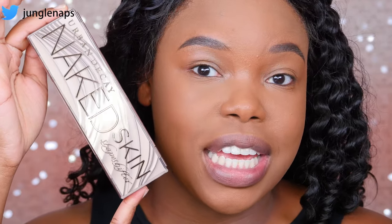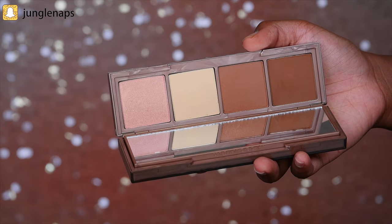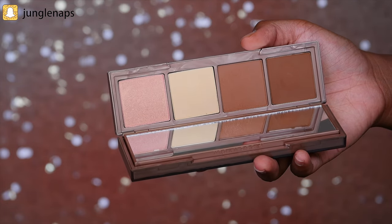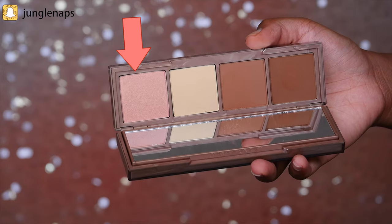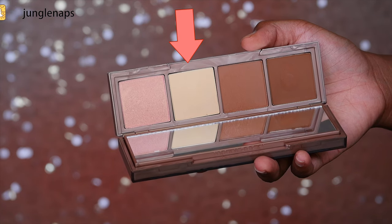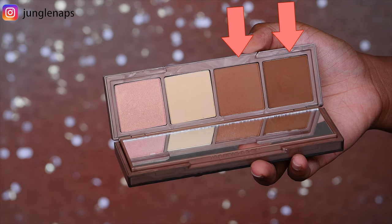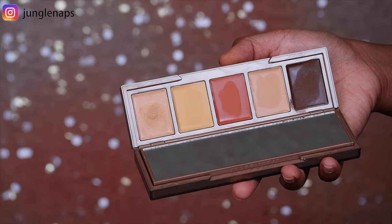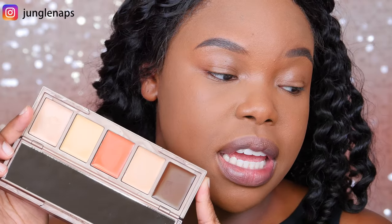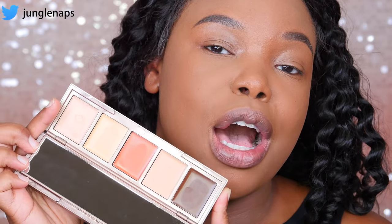This is what the actual packaging of the contour kit looks like. When I open the powder side, this is what it looks like. We've got a nice mirror, a side mirror here — very convenient for traveling. We've got a pearly illuminator, a light correcting powder, and then the two darkest shades here for contouring. When you flip the mirror over, you get some cream shades.